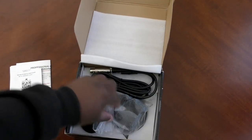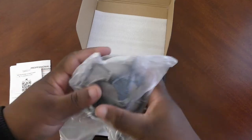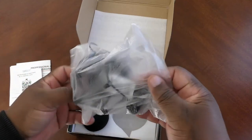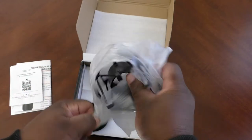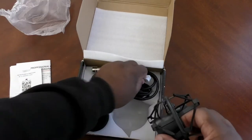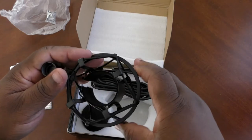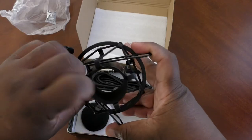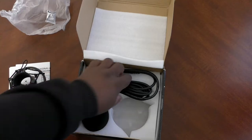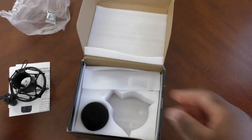What do we have here? This is the shock mount. Let me go ahead and open this up. Nice brand new shock mount. Some silica gel. The microphone fits in with a nice little foam on the inside to keep your microphone from getting scratched up. We also have the XLR cable — XLR to 3.5 millimeter.